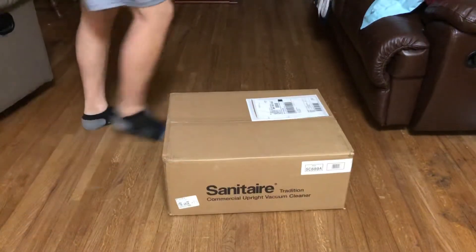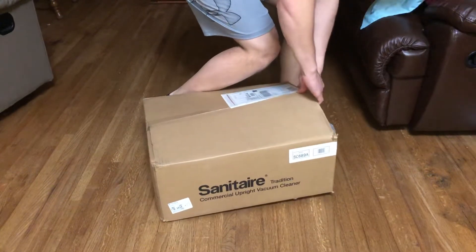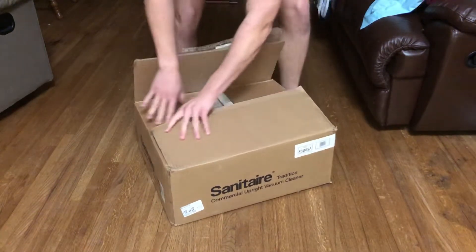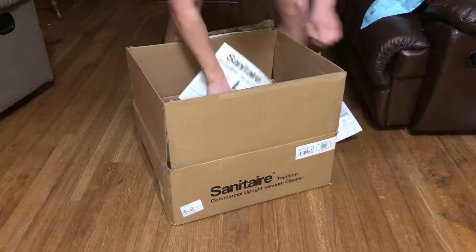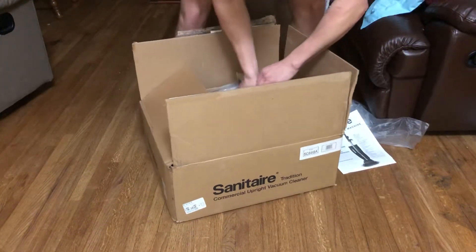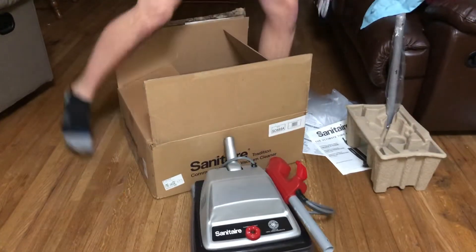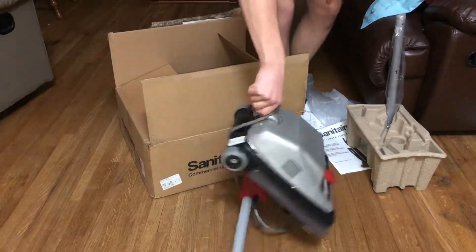The package is finally here — it's a Sanitaire. Let's open it up. Just as Sanitaire tradition, there's a Sanitaire owner's manual. And let's reveal the vacuum that's in here. It's a Sanitaire SE89 Type A.